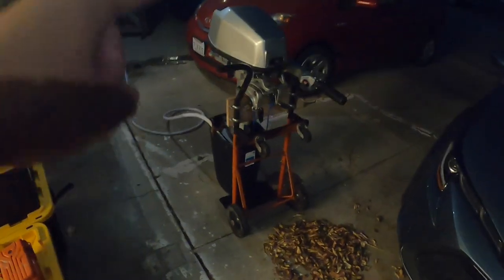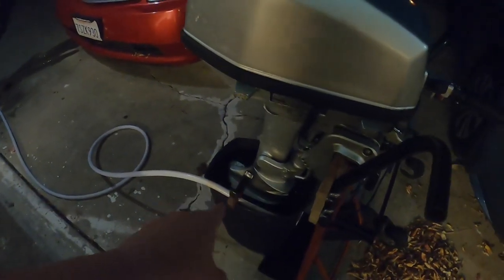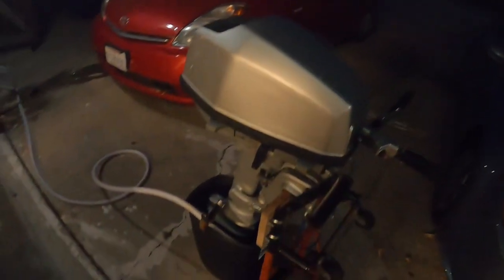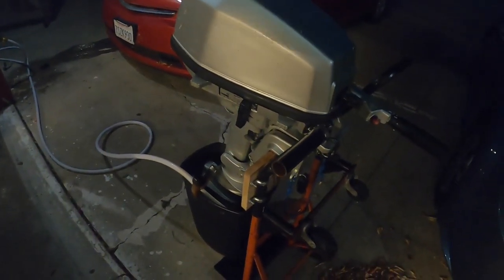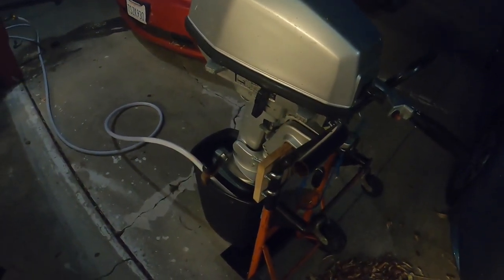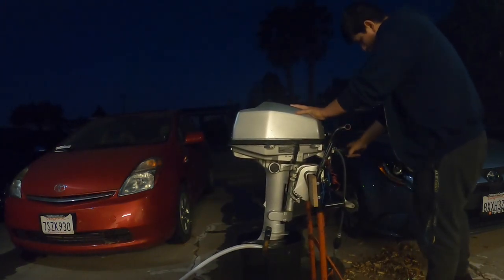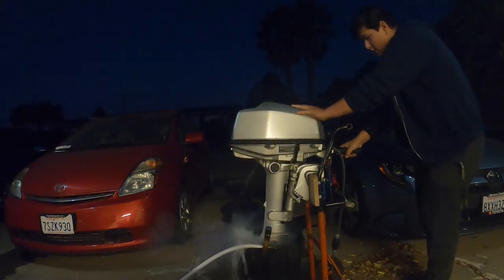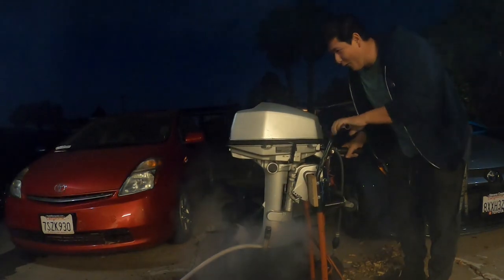We got the bucket filling up with water right now to test the motor. I'm going to go ahead and set you guys down and we're going to give it our best shot — apologies for the low light, it's after work. The bucket is almost full, so I'm going to turn down the water and we'll give it a try. See if it starts. Woohoo!